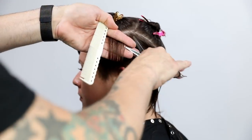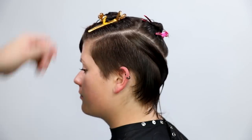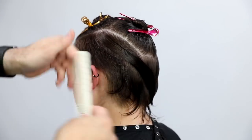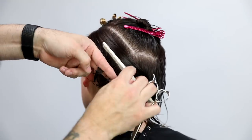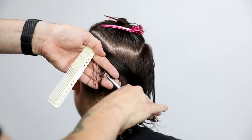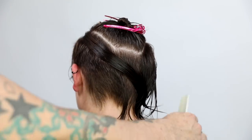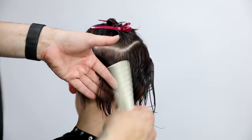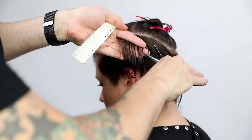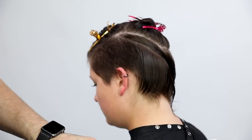Notice as I go through here, her head shape starts to peel away — it just means it's getting further away from my hand. As it gets further away, if I don't change my elevation the weight starts to build up more. Everything I'm cutting right now is pretty much straight out from the head, but once I get up to that parietal ridge area I'm over-directing everything towards myself, which starts to build up a little bit of weight. I like having that little bit of weight in there — it builds a nice shape.